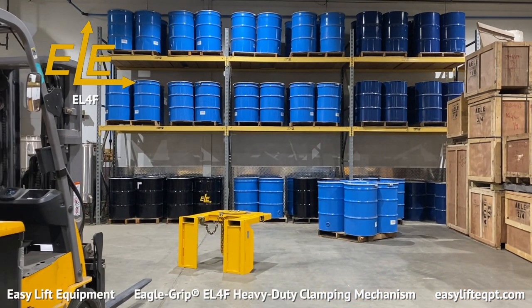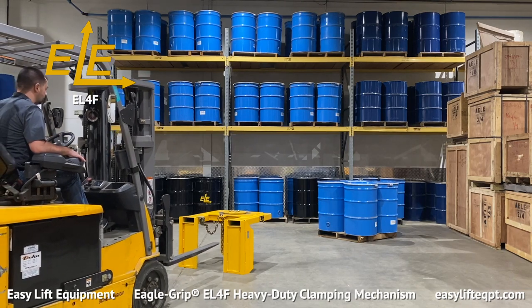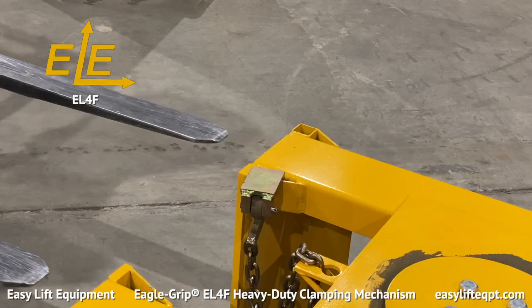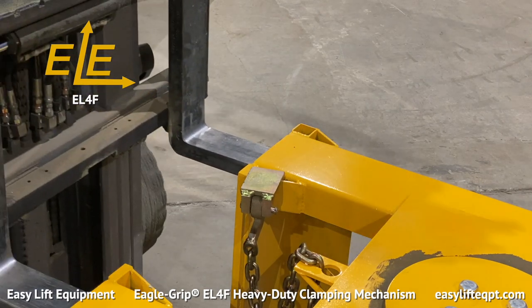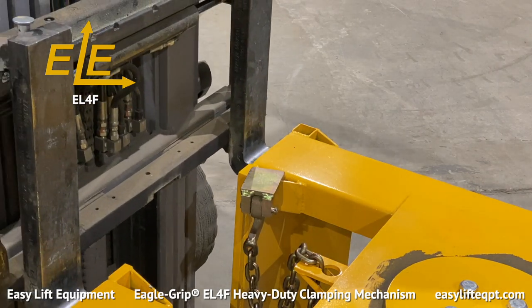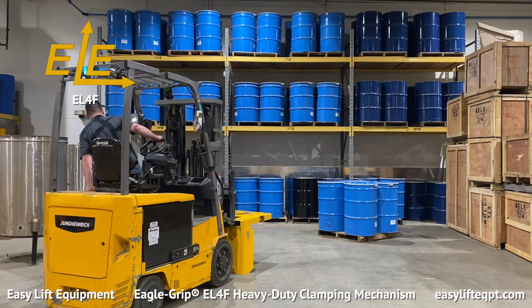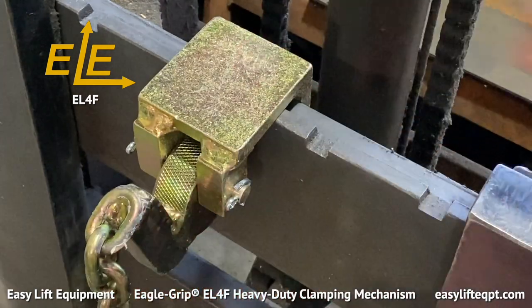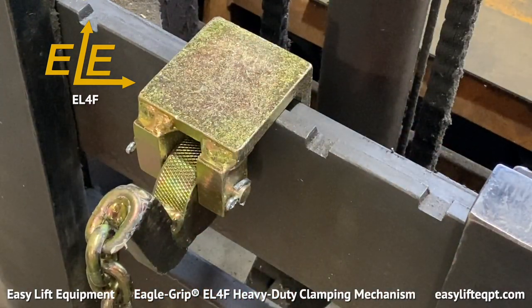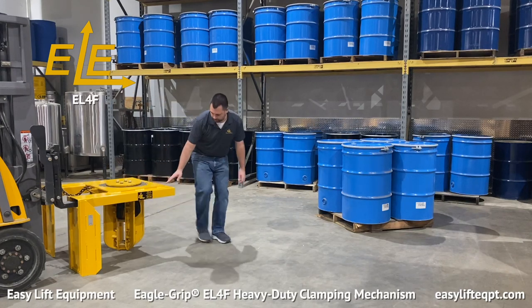Before operating any of our Eagle Grip drum handling attachments, it is important to read the manuals and become familiar with the proper operations. Carefully maneuver your lift forks into the attachment's fork pockets. Once fully inserted, it is imperative to fasten the safety chain cam lock to the lift truck fork carriage prior to proceeding. Failure to do so could result in the attachment inadvertently sliding off the forks and cause property damage or serious personal injury.